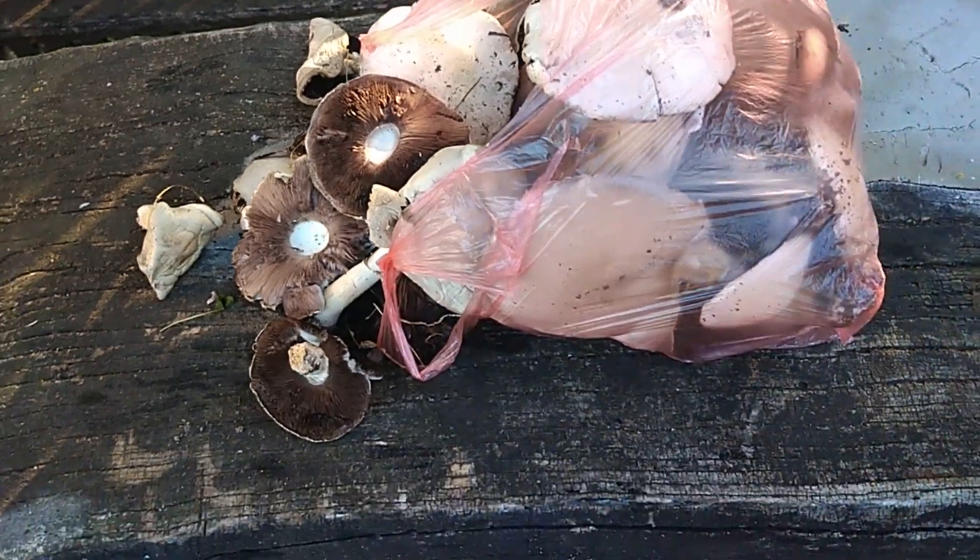Hey guys, how are you today? In today's video we'll do some experiment, but this experiment will last until the next year. I'm gonna show you right now what I'm talking about.